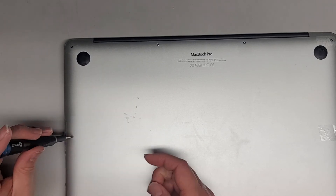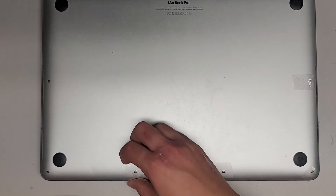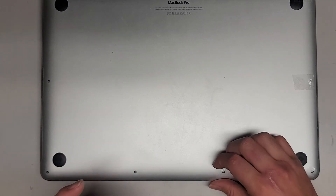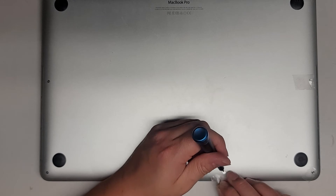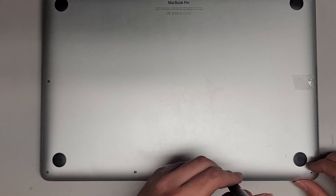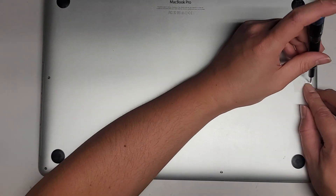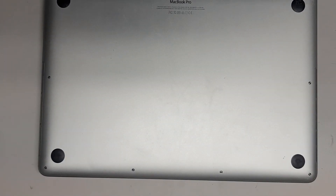Let's get all these screws in — and other than that, I keep forgetting I have to show the PRAM and SMC reset, so let's get these finished real quick. Hopefully this battery already has some charge on it so I'm not going to have to plug it in for a long time.